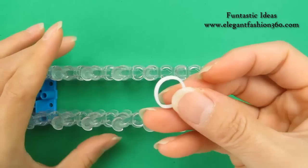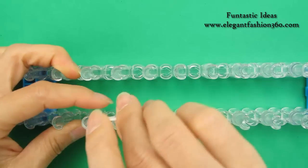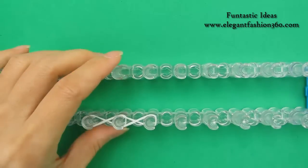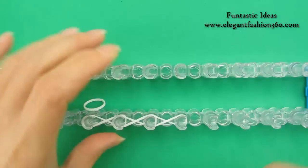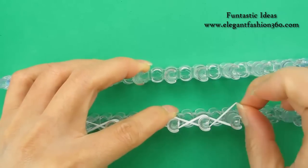For the first layer, we're gonna use white. Take 1 single band, twist it into a figure 8, and go on this way 4-5 times. That's 3, 4, and 5.